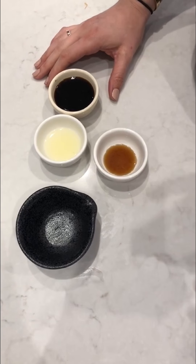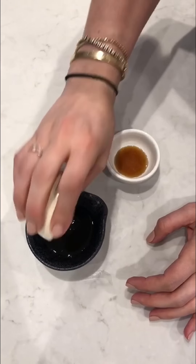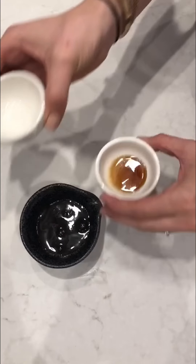Real quick, while those steam away, I'm going to make a simple sauce to dip them in. It's kind of like a Whole30 ponzu, I like to call it — coconut aminos, lime, and fish sauce.